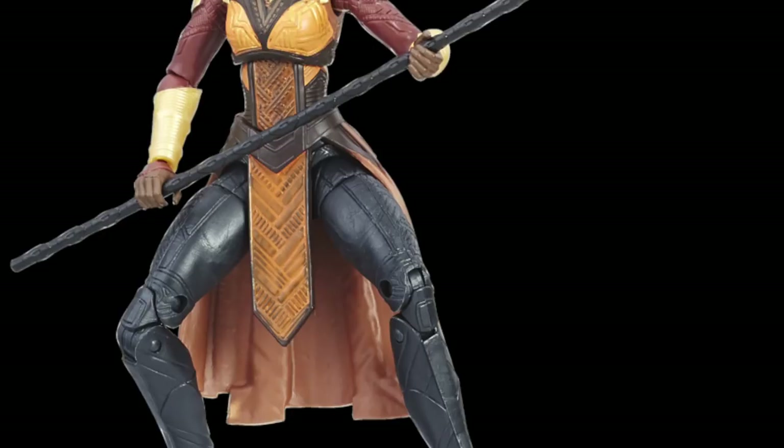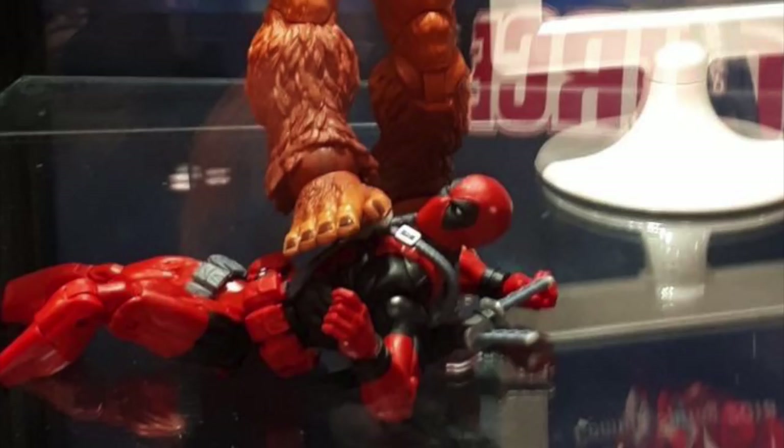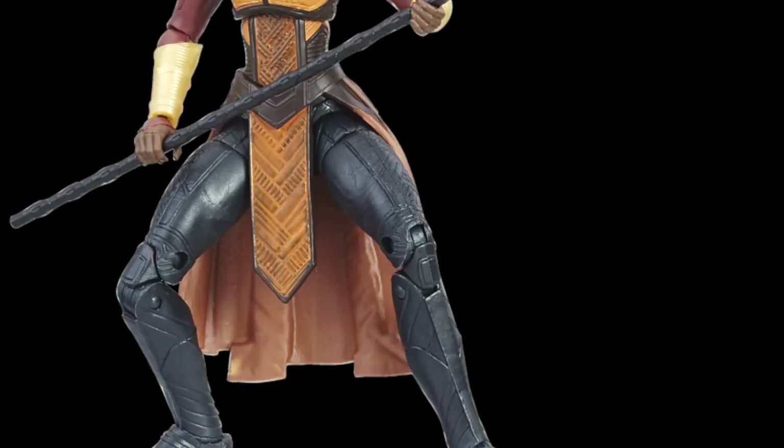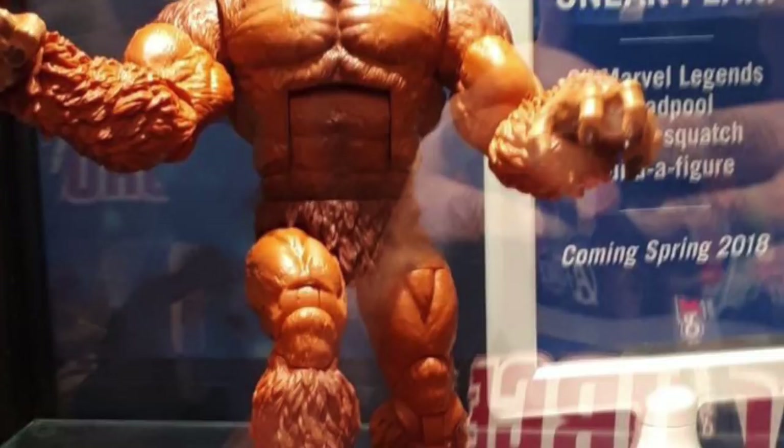I think the female characters in this movie look like they're going to do a lot of cool things, so I'm not against getting the figure — just getting her as a Build-a-Figure frustrates me. It really feels like a missed opportunity that they didn't give us Man Ape, especially since they could have used that Sasquatch body mold — we know they have it — so they could have just created a new head, given it a different paint job, added some details, and boom — you got a Man Ape.